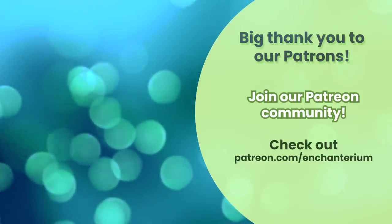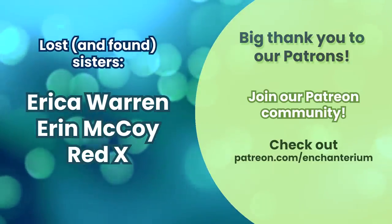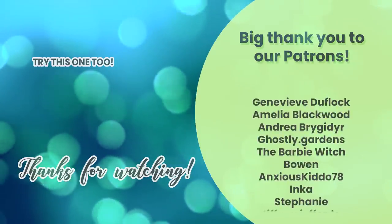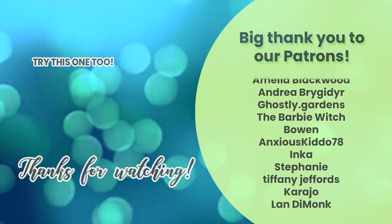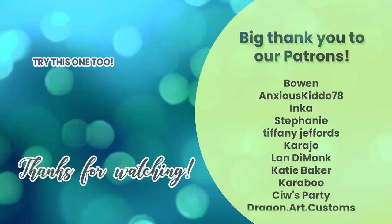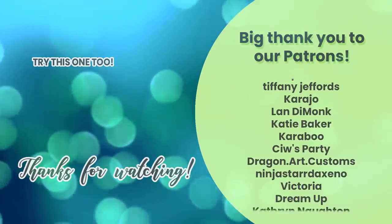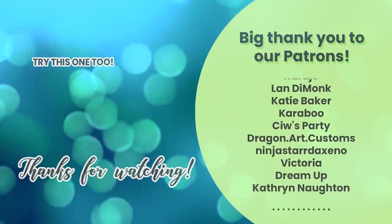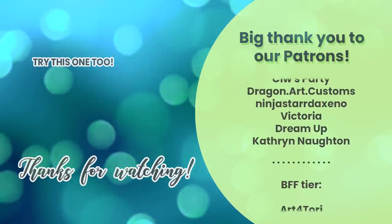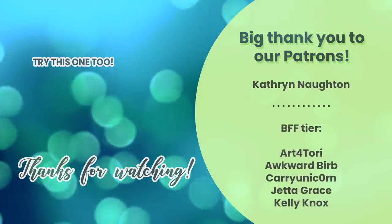The biggest credit goes to our Top Lost Sister tier supporters Erika Warren, Erin McCoy and Red X. We also thank our Cousin tier Patreons Genevieve Dufloc, Emilia Blackwood, Andrea Brigidaire, Ghostly Gardens, The Barbie Witch, Bowen, AnxiousKiddo78, Inka, Stephanie, Tiffany Jeffords, Karaho, Landy Monk, Katie Baker, Karaboo, Civ's Party, Dragon Art Costumes, Ninja Star Dazino, Victoria, Dream Up, and last but not least, Catherine Norton. Thank you for your support and we'll see you next time. Bye!